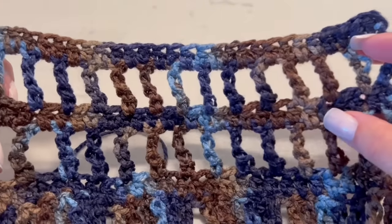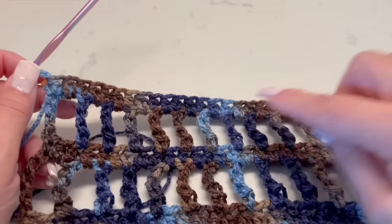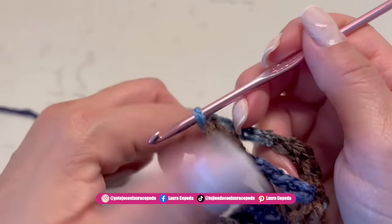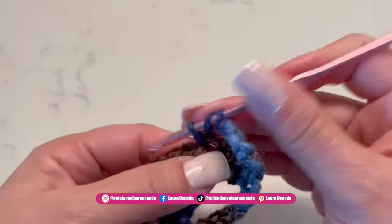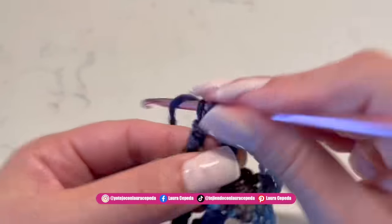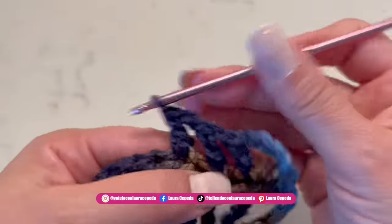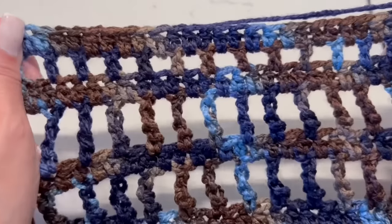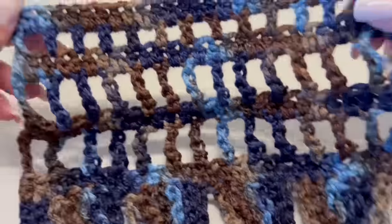Here we have 2 series of these rows with triple double crochet and half double crochet. It's important that you count and have the same number of stitches as you started with. Now we will go up with 4 chains, skip one and make a double crochet, then 1 chain, skip one and a double crochet. We are making 2 kinds of squares. This is a rectangle, and here we are making squares. Here we finished the row — we have rectangles, squares, and then the row of double crochet.